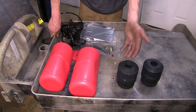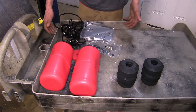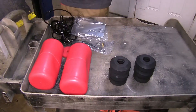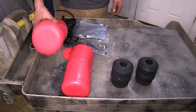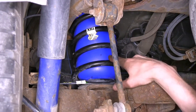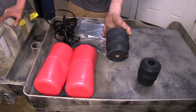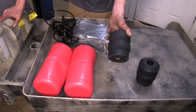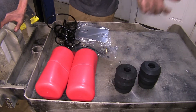As far as similarities go between our products, all three of them will help level our load, maintaining a factory ride height. They are all also a fairly easy installation, with our Airlift and our Firestones being a little bit more difficult than our Timbrons. Our Timbrons are just a factory bump stop replacement — you take one bolt out, slide them into position, bolt them in place, and that's it.